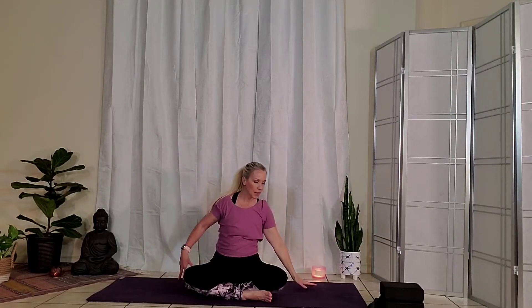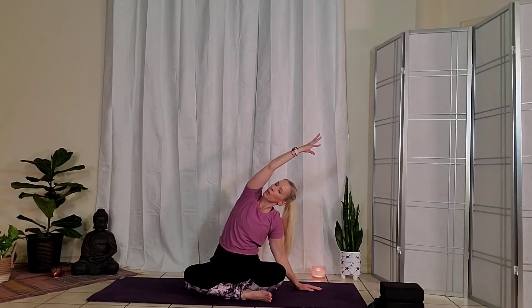Inhale, come all the way up. Place your right hand down. Sweep the left arm up nice and tall. Bend the right elbow and as you exhale, sweep the left arm over towards the right. Find your gaze here, either down at the right thumb, forward, or up towards the ceiling. Take an inhale and come all the way back up.